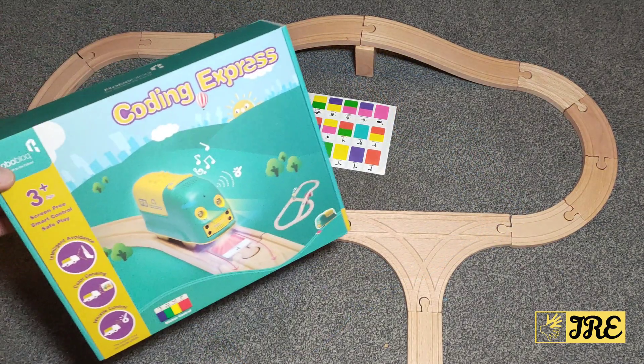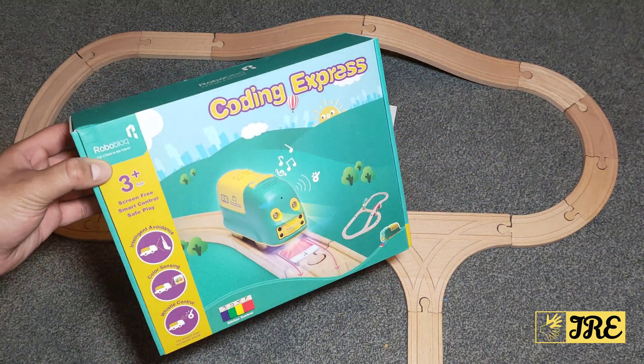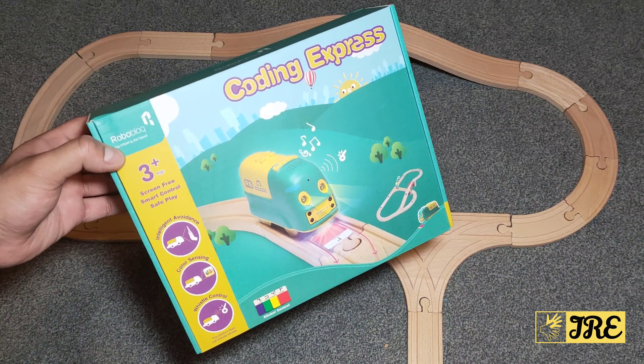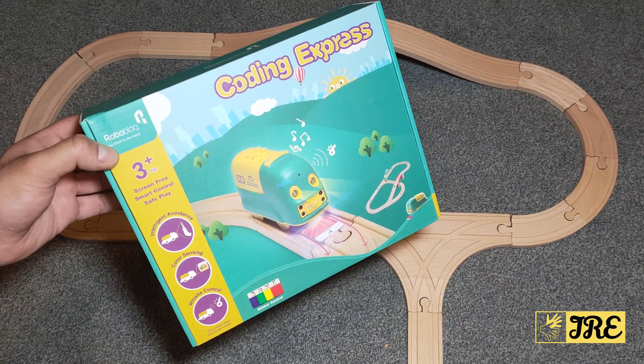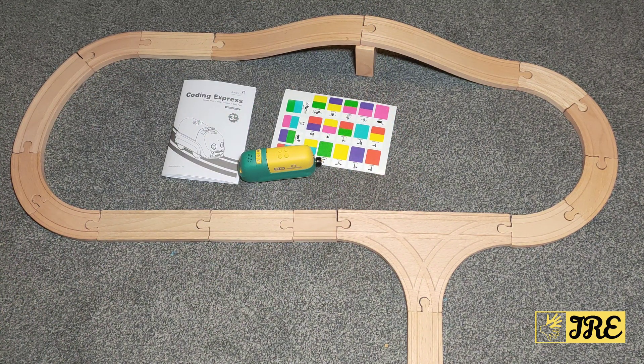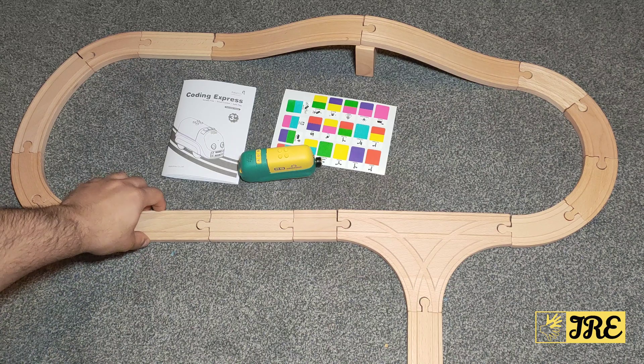Hello everyone, I'll be reviewing this Coding Express by Roboblock. This is made for kids 3 plus age. It's screen free, smart control and safe to play. It's also environmentally friendly as well, with high quality wooden tracks.